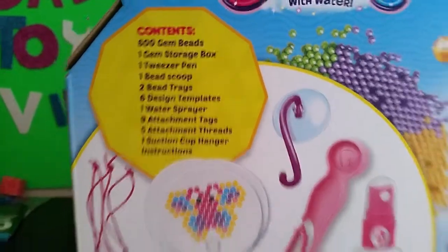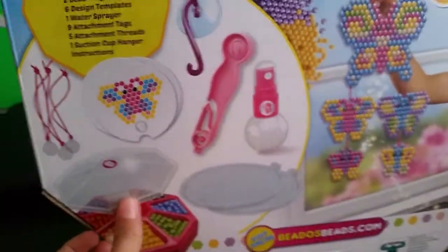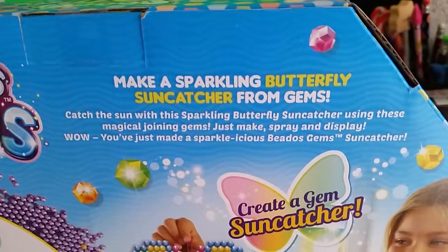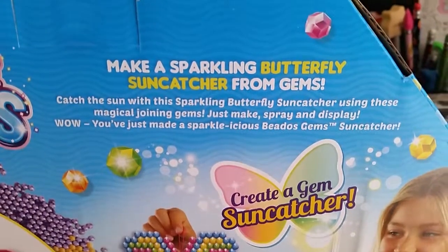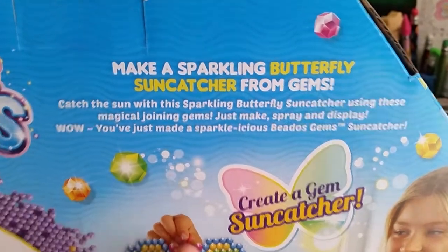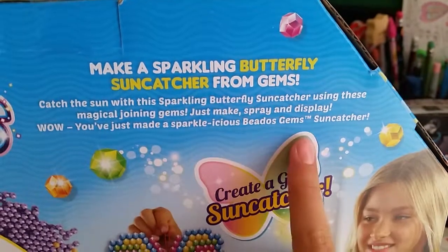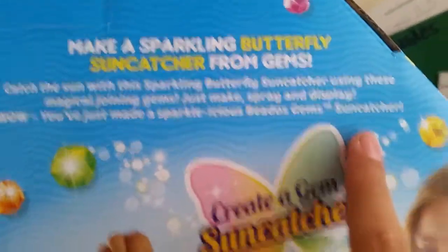There's a little picture of everything. I'm going to read the description up here. It says: 'Catch the fun with the Sparkling Butterfly Suncatcher. Using these magical burning gems, just make, spray, and display.' You just create a Sparkle-icious Beetle's Gems Suncatcher.